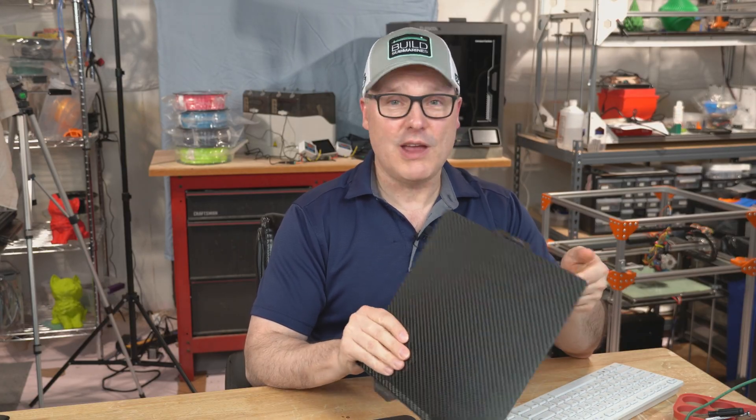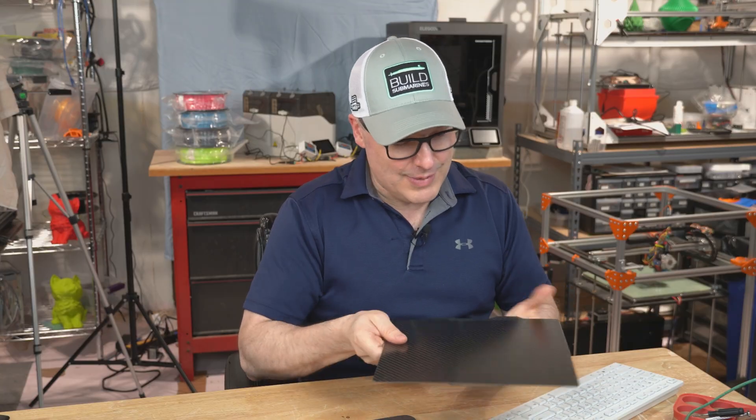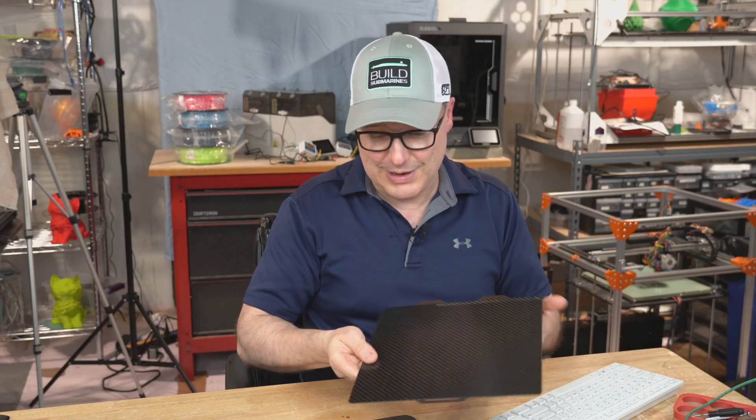As far as cons — I really don't have any whatsoever. This is just designed to be a really, really rugged print surface. And so far, I've got a lot of hours on it and I don't even see a ding or anything. And I'm usually pretty good at screwing up my bed surfaces. So this thing has been fantastic.